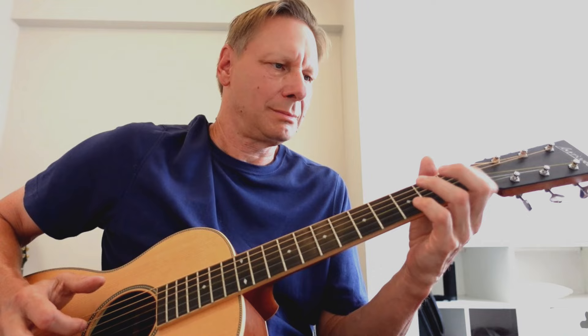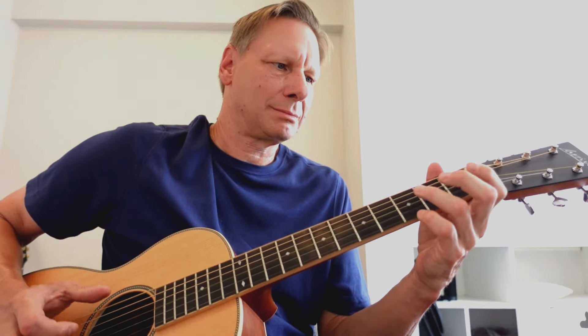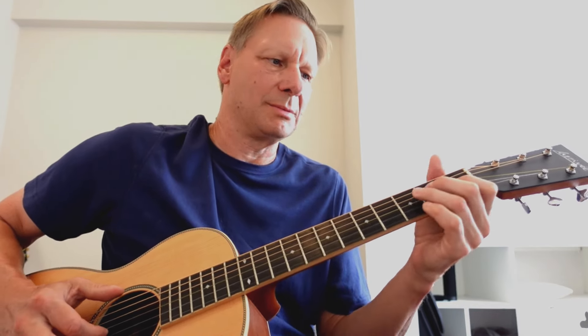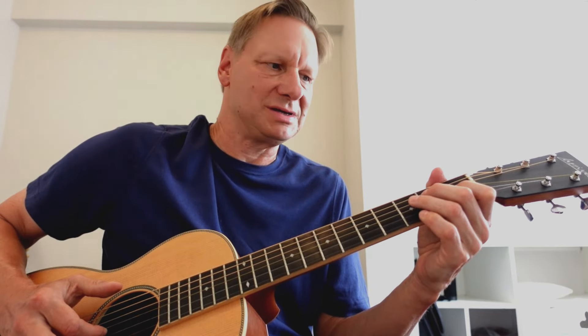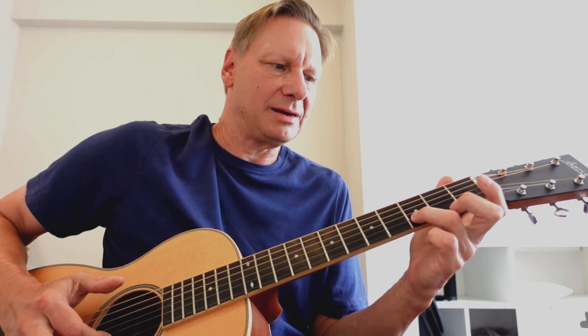And here's the 2nd part. So I'm doing that trill at the 1st fret of the G string, an E, and then landing on the b7, 3rd fret of the B string.